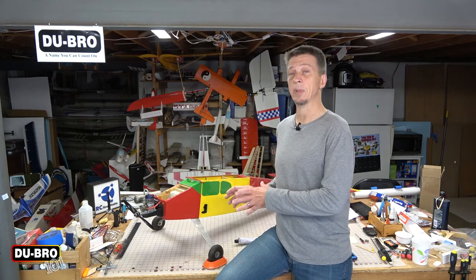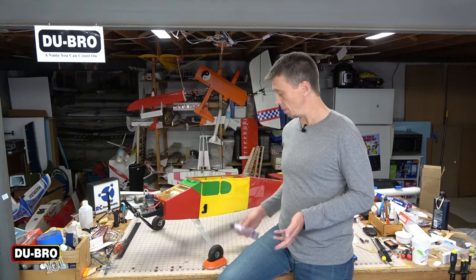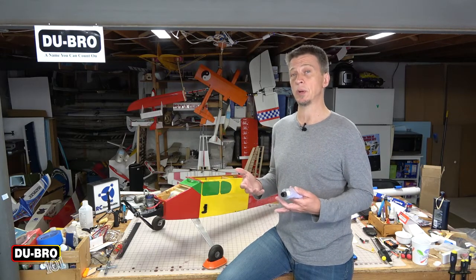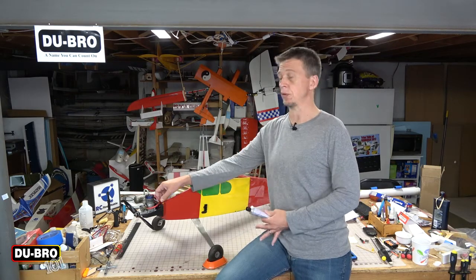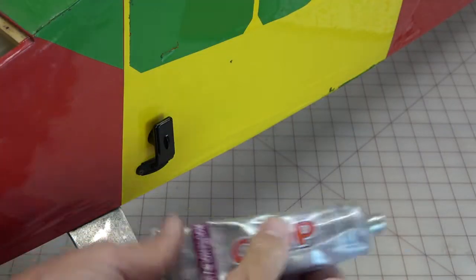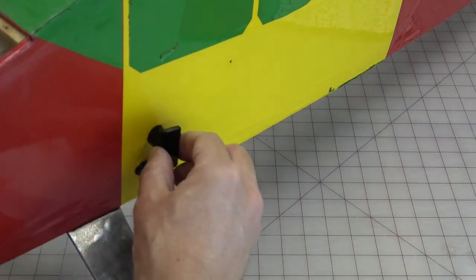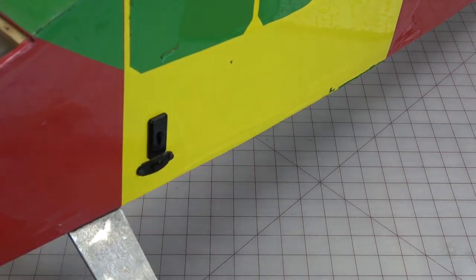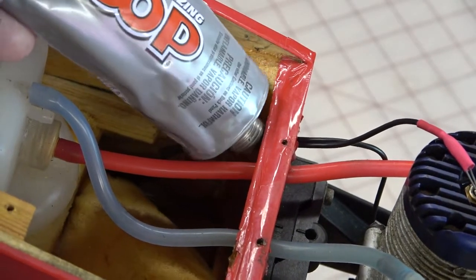Now that the remote safety igniter is set into place, I'm going to use some adhesive to make sure it all stays where I want it to. I could use five minute epoxy for this job, but I prefer to use Goop adhesive — some people call it Shoe Goo. This kind of glue stays a little bit flexible when it dries, which helps it absorb engine vibrations. It also makes it easier to remove if you ever want to transfer the remote safety igniter into another airplane. I'll use just a dab or two on the flange of the housing, push it into place, then add another dab on the inside. Up front, I'll add some Goop to the firewall to seal up the hole where the wire passes through.